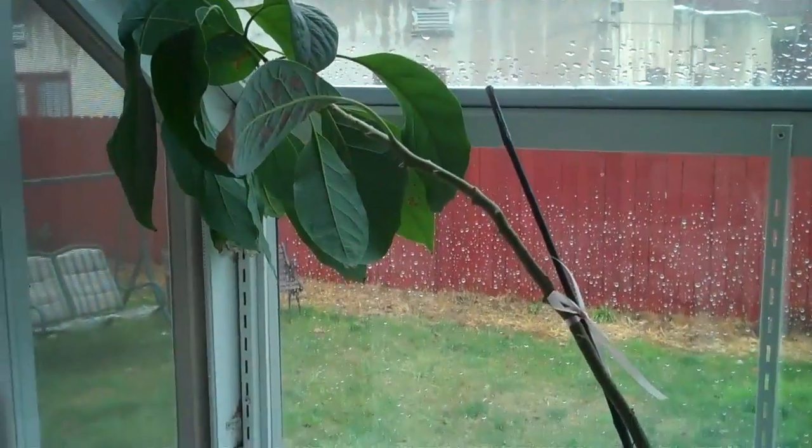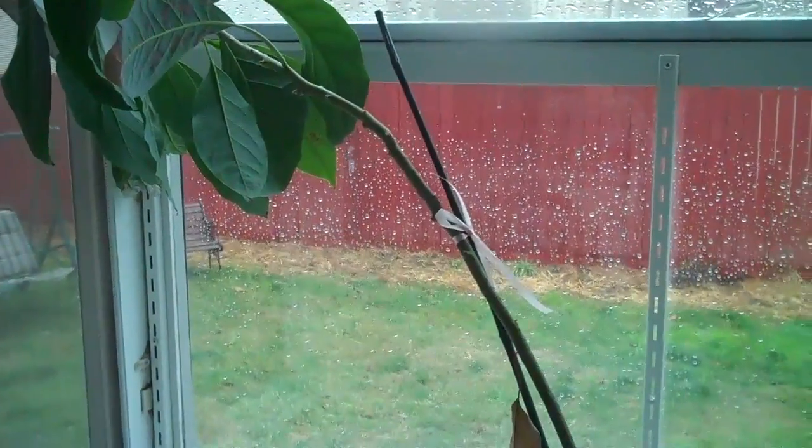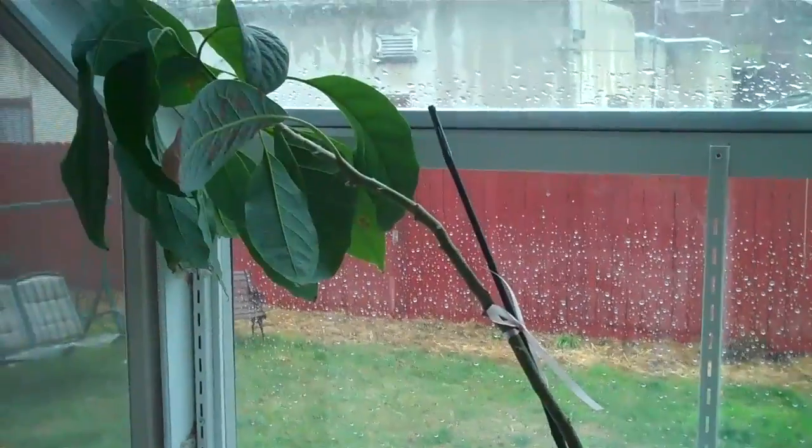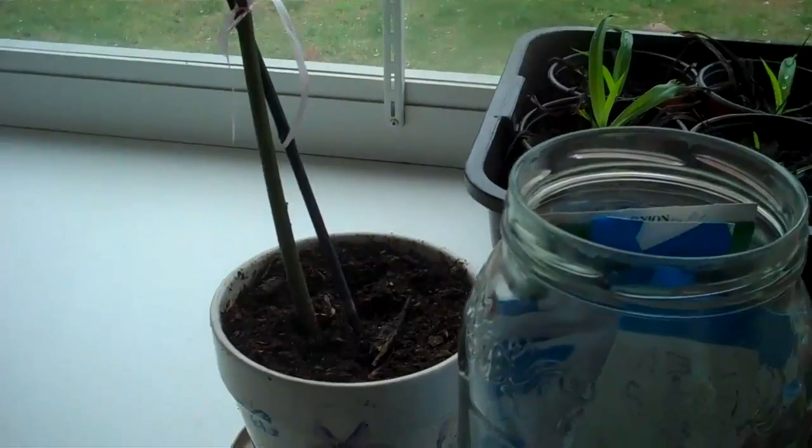This is actually an avocado. I'm getting ready to buy some avocado trees, but actually a lady that my wife works with grows avocados and she gave her this one that she started.